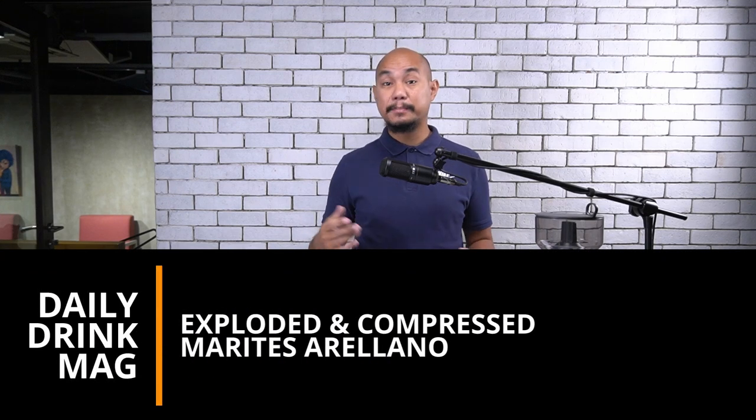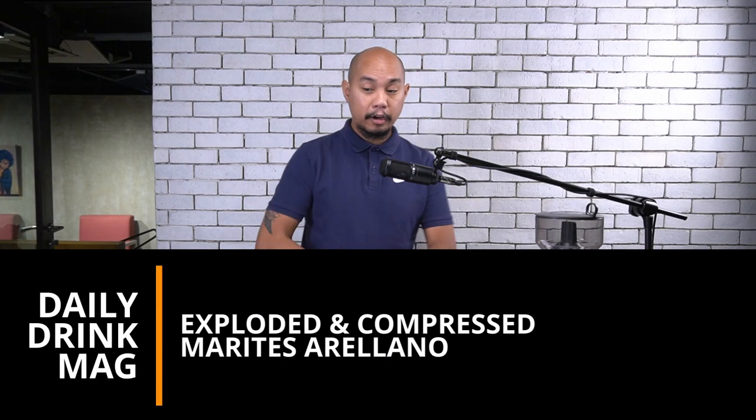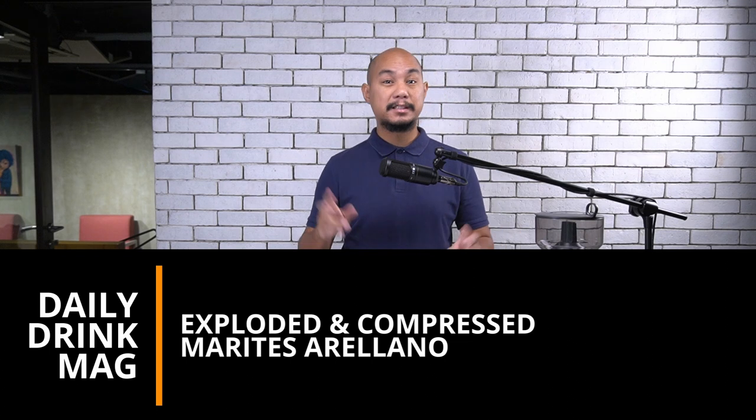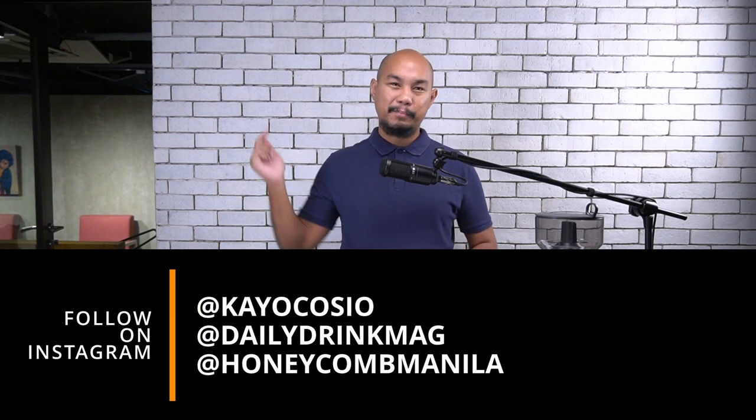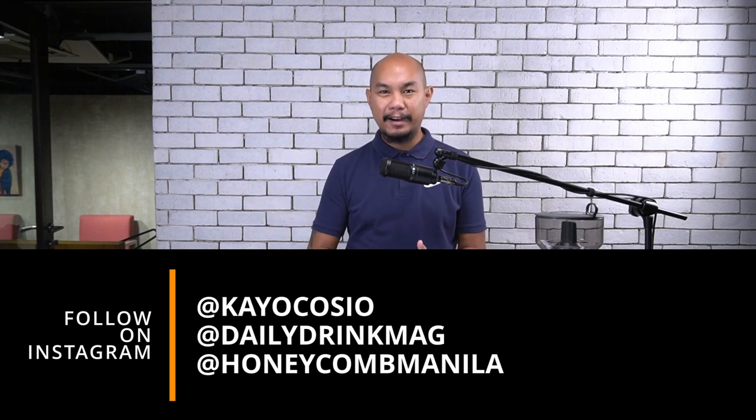Hey guys, welcome back to Exploded and Compressed. My name is Keo, and today we are going to be trying out one of the Philippines' best coffees as determined by the Philippine Coffee Quality Competition held in 2021. So it's the end of the year, and we want to taste some of the great coffees that came out this year.